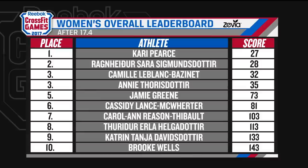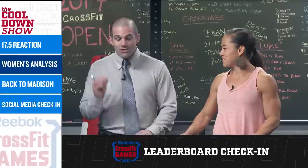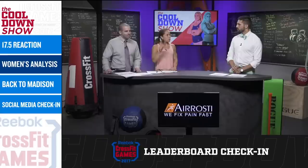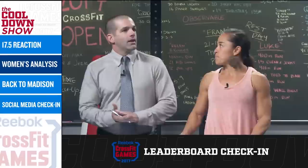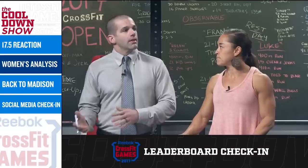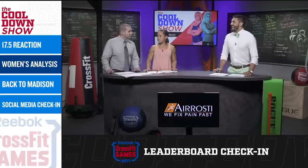Camille LeBlanc-Bazinet is going to rocket up on this one — she decimates thrusters inside our community, the range of motion is beautiful for her. She could potentially win the Open. I can only imagine that Sarah will redo this workout — being only one point away and having that many trips in the last round, she's going to try and do this again. Both women were in the 650–655 range. Do you see anybody maybe dipping a little bit below that? I don't think they're going to dip much. If somebody had a beautiful flawless run without those trips, they can shave a few seconds off, but those two women just about nailed it perfectly.